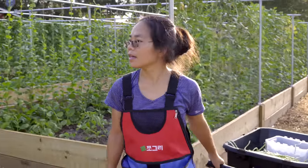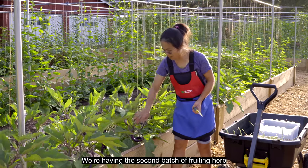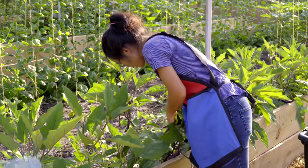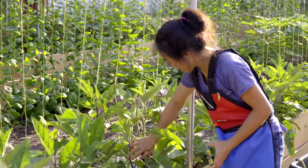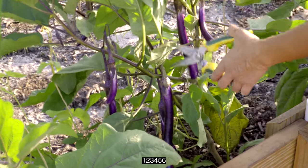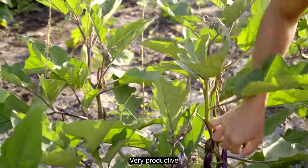Let's pick some eggplant. We also have a lot of orders for Chinese eggplant, and we're having the second batch of fruiting here — they're doing pretty well. Extra long eggplant. Look at this fruit: one, two, three, four, five, six fruits, and there's more here — new fruit, flowers. Very productive.